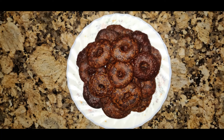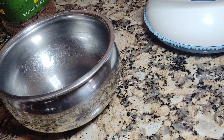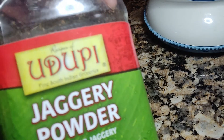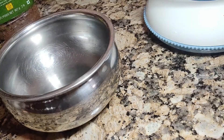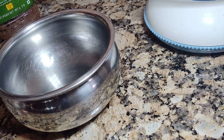Hi everyone, welcome to my channel. Today I'm going to make otherism. For this I'm going to use jaggery and rice flour — just two ingredients. This is store-bought rice flour. I'll show all the ingredients at the end of the video.